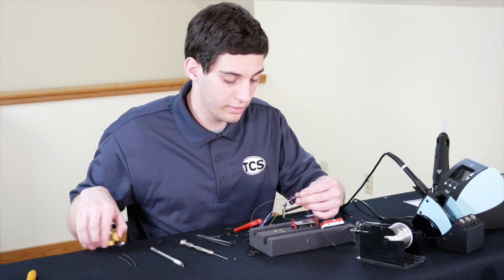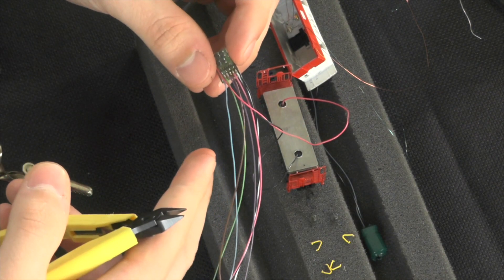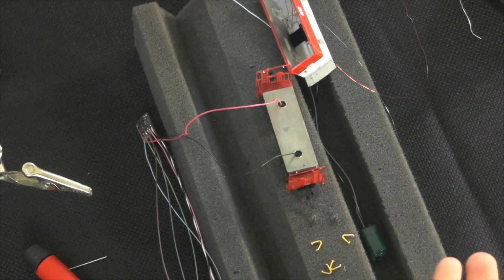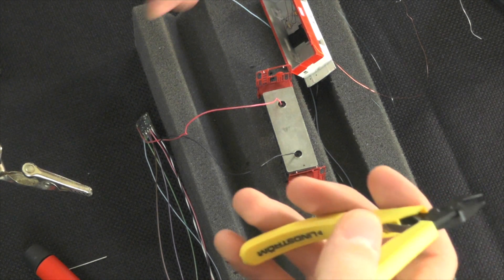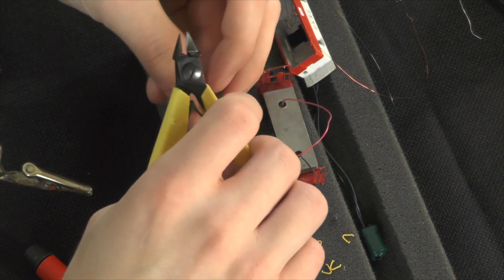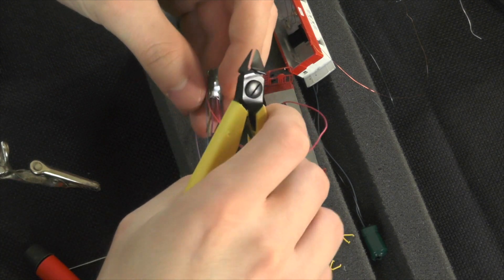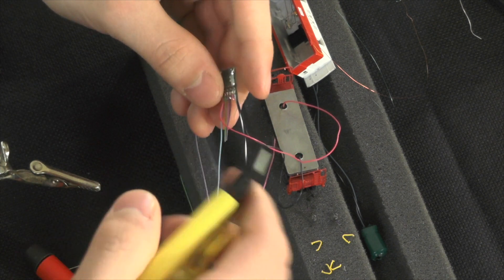Since we're not going to be using the pink wire at all, I'm just going to clip it off entirely. The remaining three wires I'm going to clip back relatively close to the decoder, since the LEDs have leads on them and the magnet wire is going to be a lot easier to route and hide than the larger wires on the decoder. So I'll clip those back — the violet, green, and brown to about there, and the pink wire I'll clip off entirely.